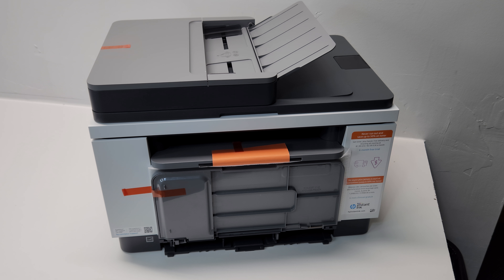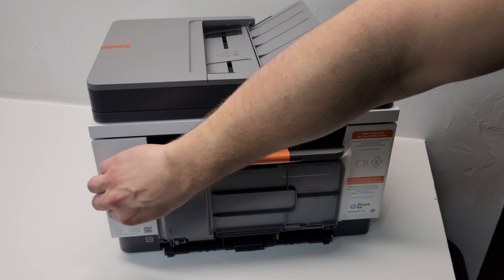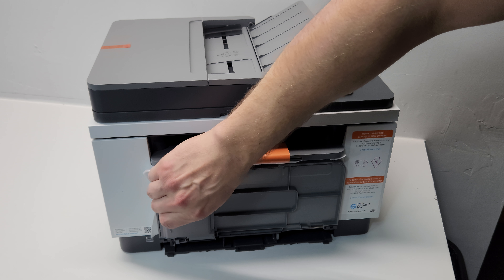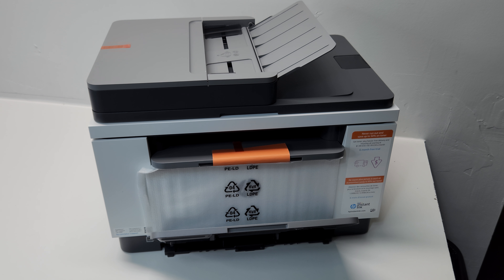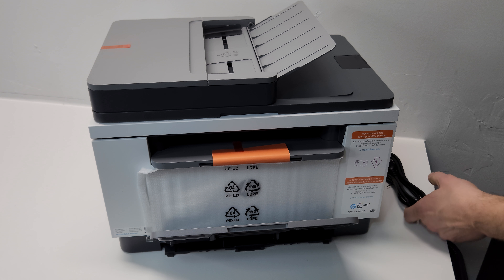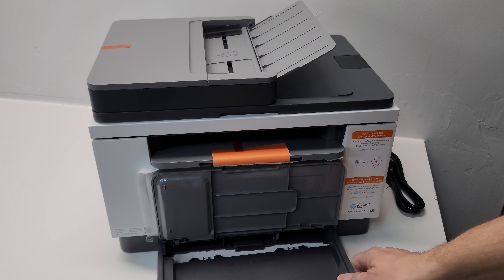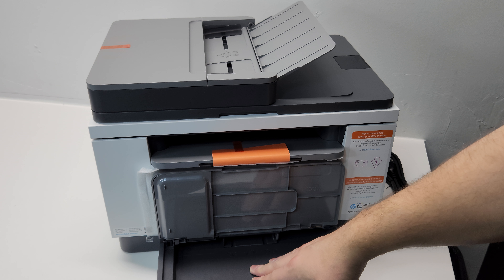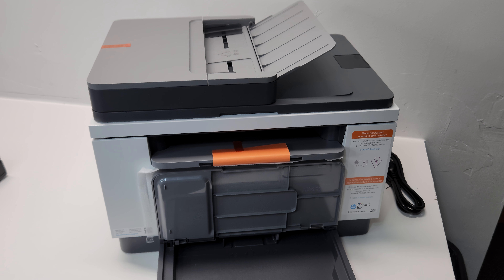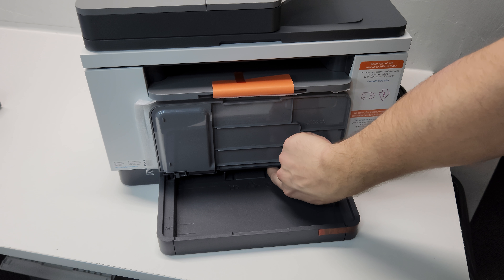The newer, unique thing about this particular model is it doesn't have a color display screen, because HP wants you to use your phone or computer for that. But it does have a small screen so you can make copies without going into your phone - it's at the bottom of this tray. Let me attach the tray first; it adds on here, and that's where you load your paper.